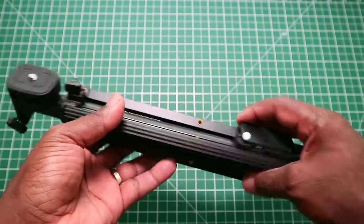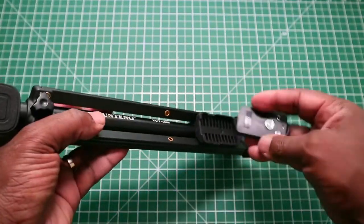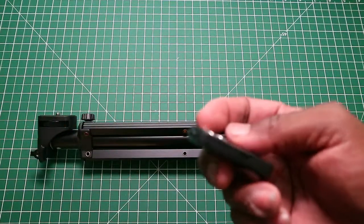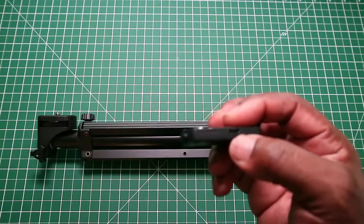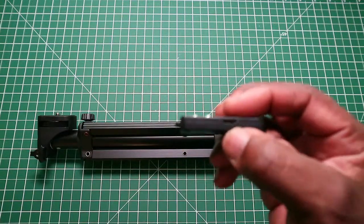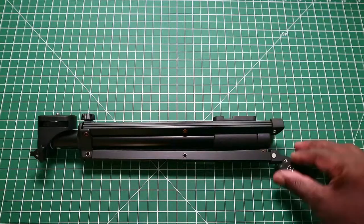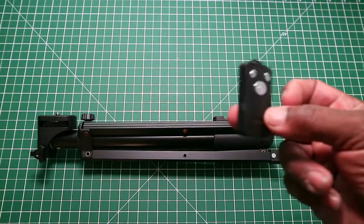This is the selfie stick. If I pop this out, this is the remote. The remote charges with a USB Type-B lead. It looks like you do not get the lead with it — but actually, we do get a USB lead: USB Type-B here and standard USB, and that charges the remote.